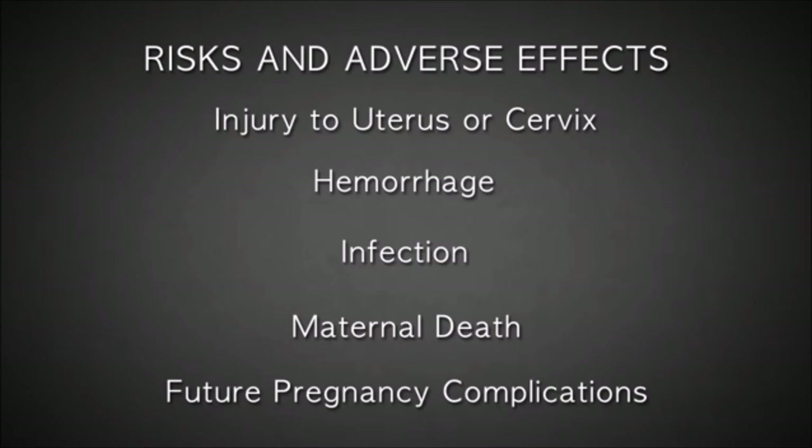Future pregnancies are also at a greater risk for loss or premature delivery due to abortion-related trauma and injury to the cervix.